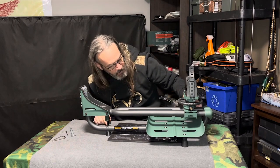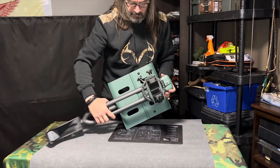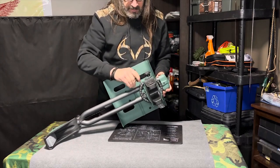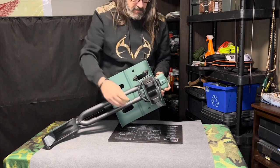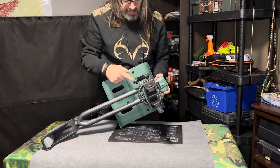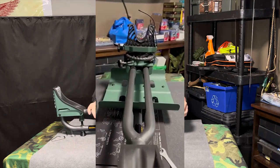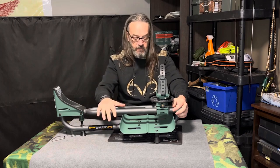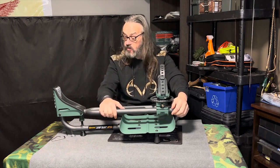I wanted to show some of the controls, which are going to be difficult to see on camera. Everything locks into place — everything is steel. Even these little lockdown pins on the side are steel with a brass bushing on the inside. An excellent, well-made sled — I think Hooty Hoo uses this one or one similar — but a very, very well-made sled for 350 bucks Canadian.